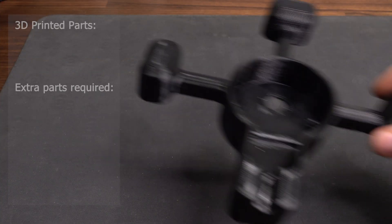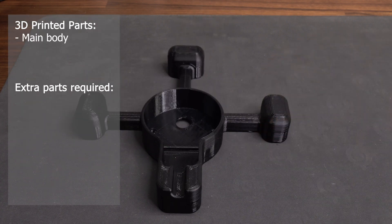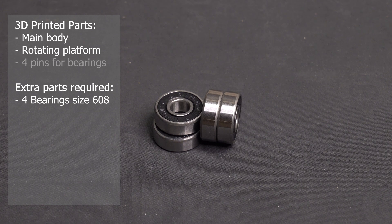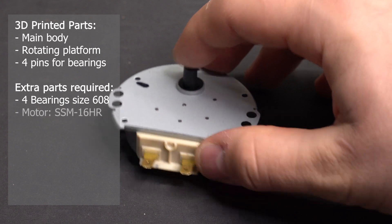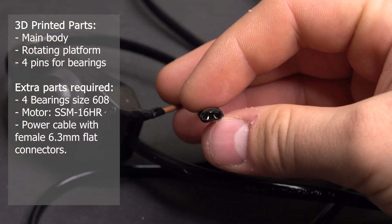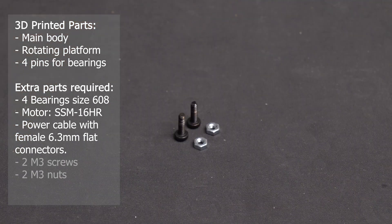First, we have the 3D printed main body. Then we have the rotating platform. We need 4 skateboard wheel bearings, 4 printed pins for the bearings, a motor, a power cable with 6.3mm flat connectors on the ends, and finally 2 M3 screws and 2 M3 nuts.